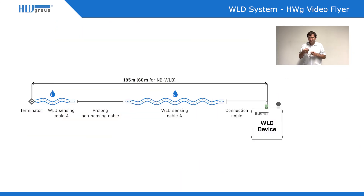The Waterloo Detection System sensor itself is a cable that can be up to 185 meters long in one zone input, and can be simply extended with two wires. You can cut those two wires and extend the cable to whatever length you need.